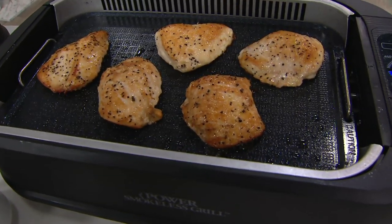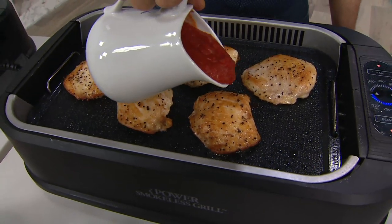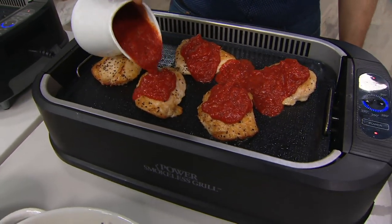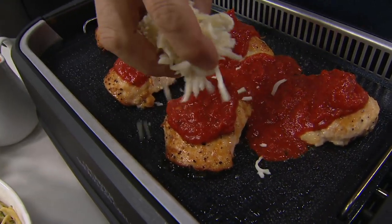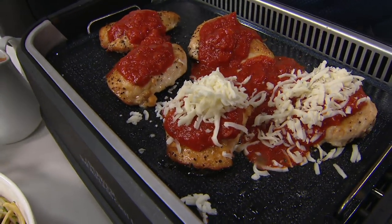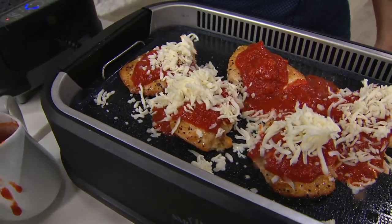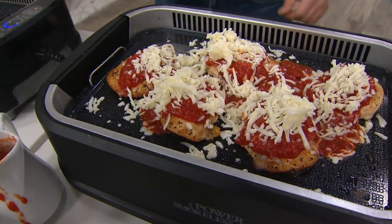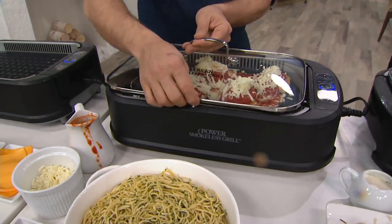We're using the griddle top now, and nothing is going to stick because of the nonstick surface. I love chicken parm — it's one of my favorite things to make. With the lid, you couldn't do this on a traditional grill. You don't have to worry about any of the cheese sticking. We'll pop the lid on and let that finish up.